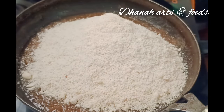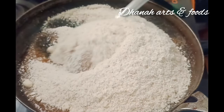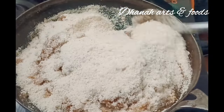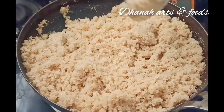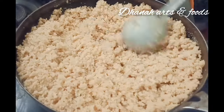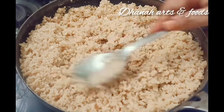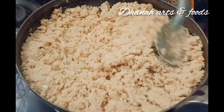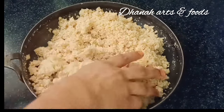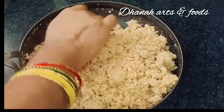Mix it all together. Do not want to be done — add dry fruits, take the paste, and mix it. It is ready. Place it on the plate.